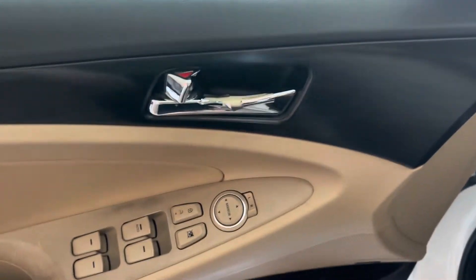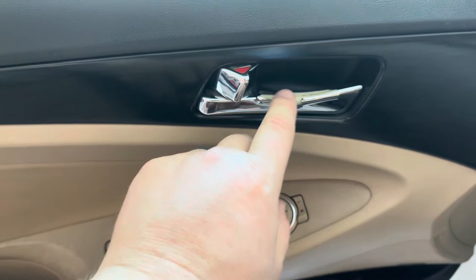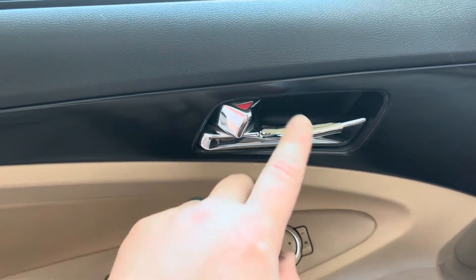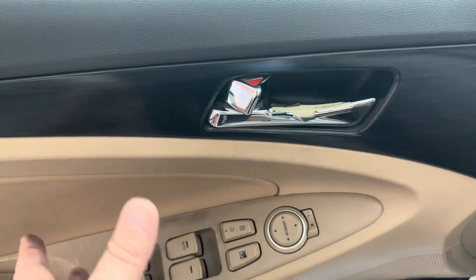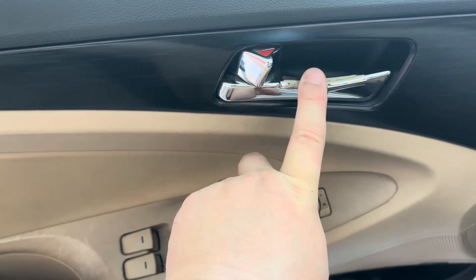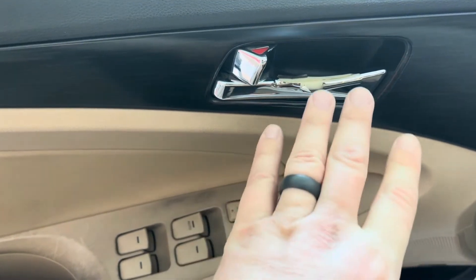Welcome back to the Nick Gates Show. I'm going to show you how to replace the door handle on your car. I've got a 2011 Hyundai Sonata and it's about time it needs some work. Look at this door — that chrome is starting to peel off, which is not good. I got a replacement piece on eBay and we're going to replace it.